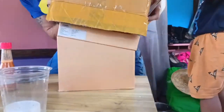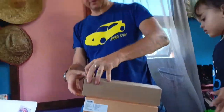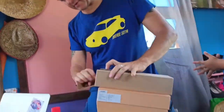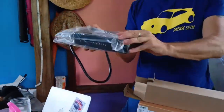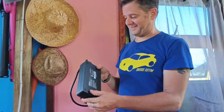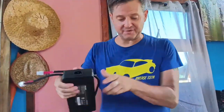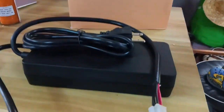Power cord! This is probably going to be the power cord — power supply, not power cord, power supply. Wow, look at that. Holy smokes. Now that is a power supply. That's no joke. That's some serious cable there. So that's much more hardcore than it looks like in the photos, for sure. That's some serious equipment right there.